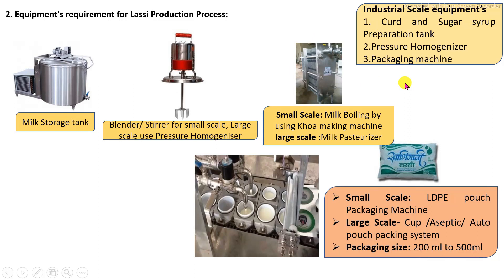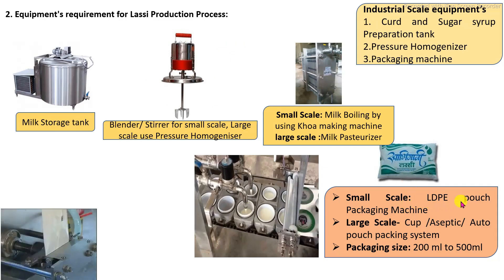For small scale, pasteurization of milk is carried out using a steam jacketed kettle or curd-making machines. After preparation of the curd, by addition of other ingredients, the churning or homogenization process is carried out using blenders. For packaging at small scale, linear low-density polyethylene bags are commonly used, with either manual packing or automatic packing machines.